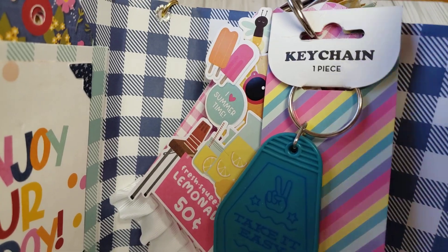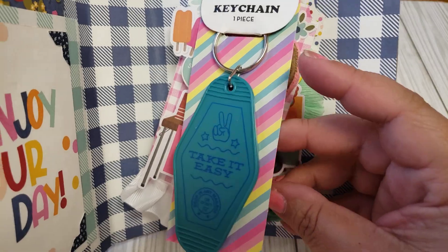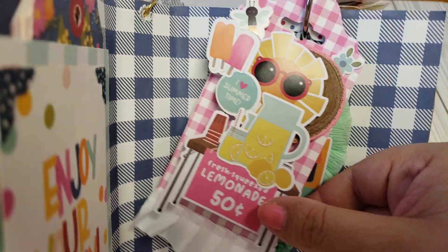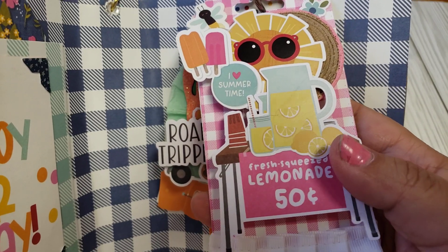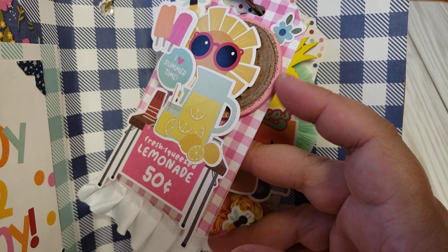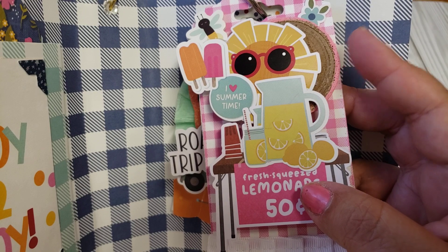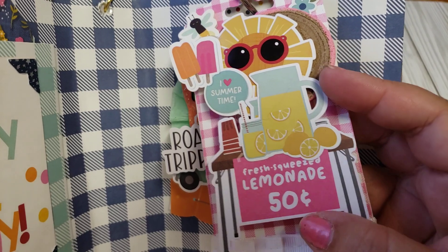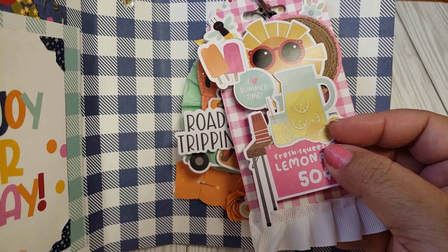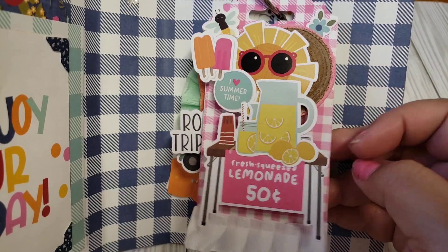I'm also throwing in a little key chain that she can alter or do whatever she chooses. And then my fifth tag — this one is like a lemonade stand. We got the sun, and I have this wooden piece from Hobby Lobby during Easter time — I think I got that a couple years ago. Just the lemonade, fresh lemonade squeezed, 50 cents. It's just really cute and it says 'I love summertime.'